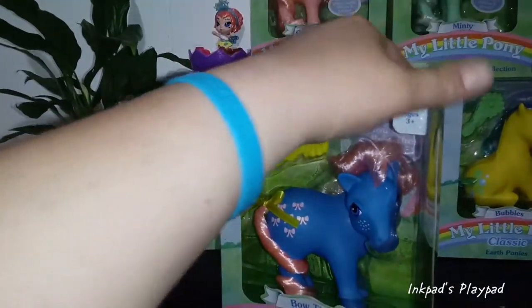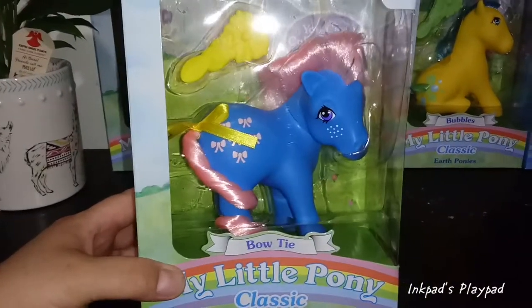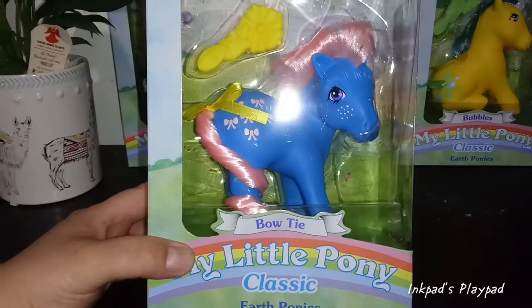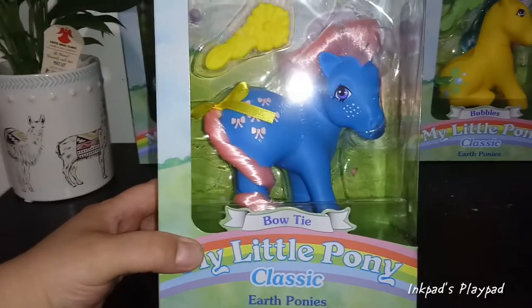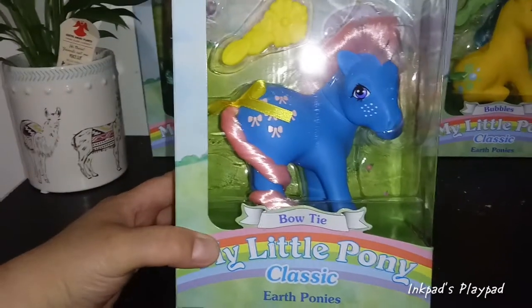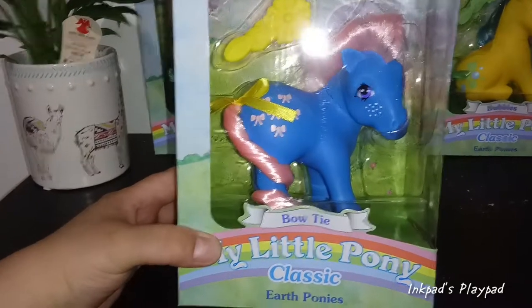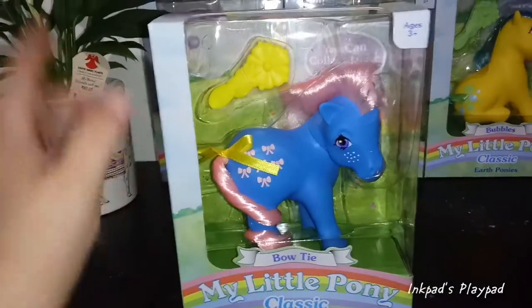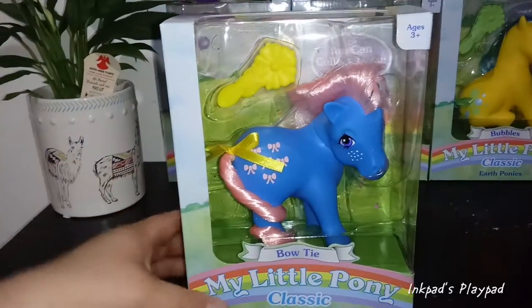It says ages three plus. This is Bowtie — she's a medium blue with freckles and has a bowtie cutie mark on her backside. The bow ties are pink, and she comes with a yellow ribbon, a yellow brush, and a floral brush. Her mane and tail are both a bubblegum pink.